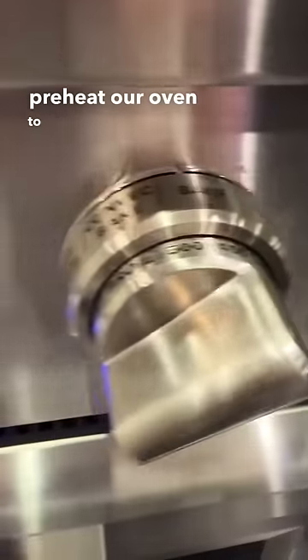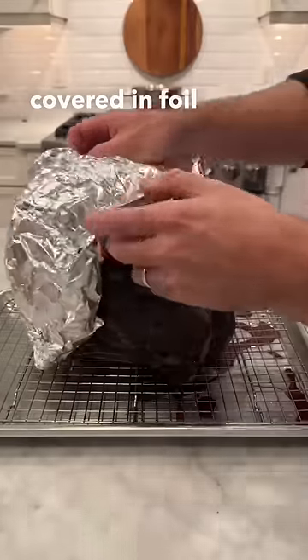So we're going to preheat our oven to 500 degrees Fahrenheit and let this sit covered in foil for a half hour.